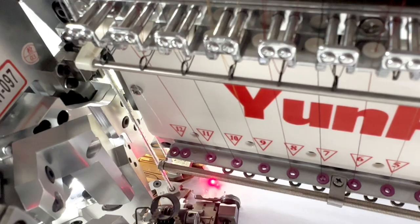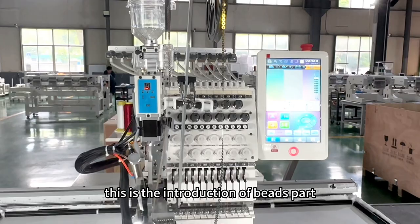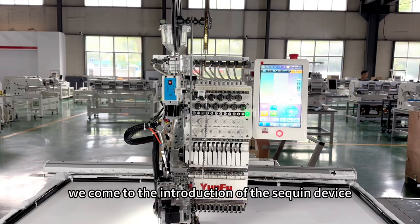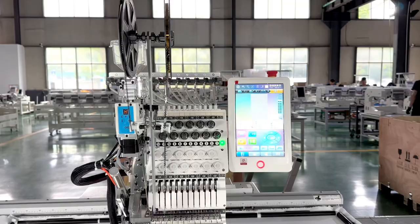The tube bead is coming out — this is number B bead. This is the introduction of the beads part. After beads, we come to the introduction of the sequin device. There are two colors: sequence number A and sequence number B.